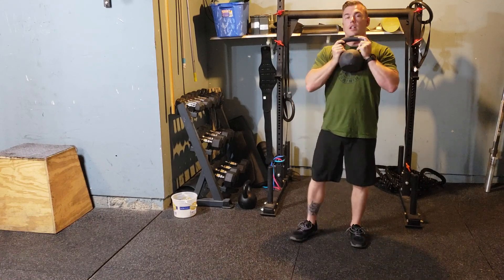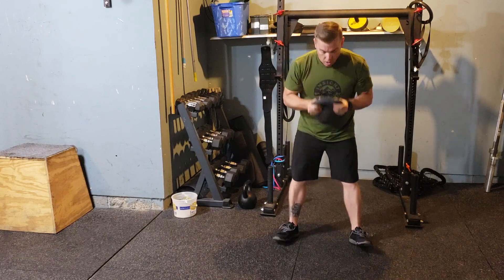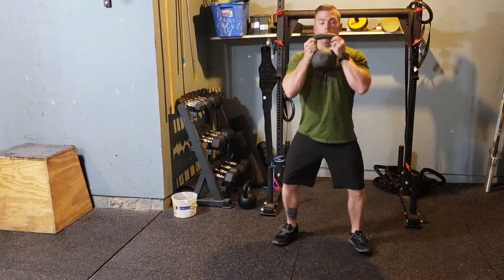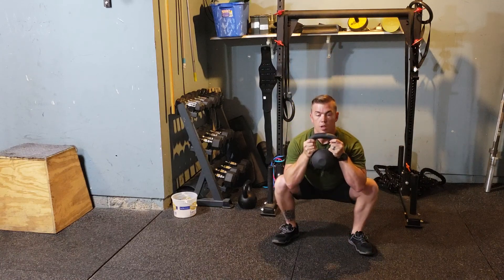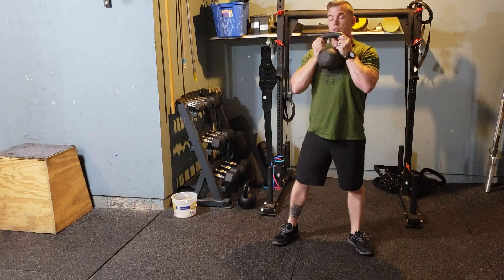I'm going to take that standard squat stance — my feet shoulder width apart, my toes are going to slightly track out. I'm going to sit down, hips going below the knees, standing all the way up using my glutes.